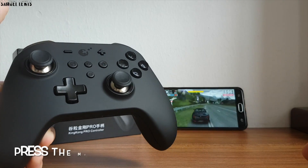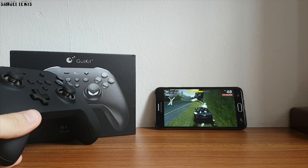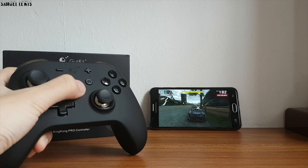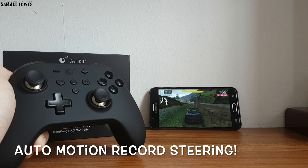Press the mirror APG key again to activate the autopilot recorded motion. It will start activating the keys you inputted earlier and autopilot your recorded motion until you stop it. As you can see, the car is swerving left and right according to my inputted motion earlier — really amazing.